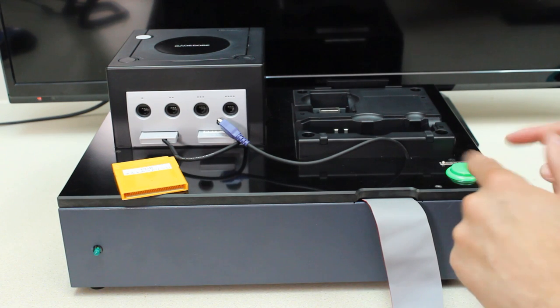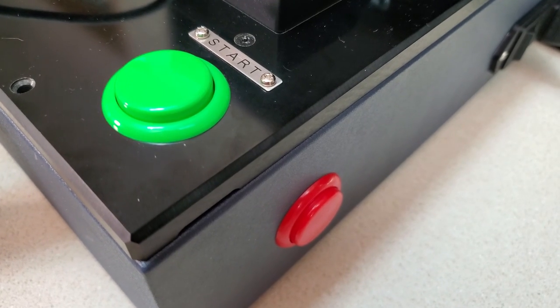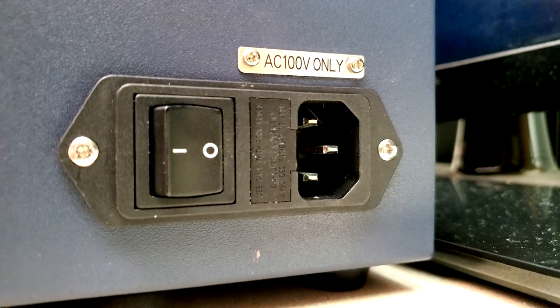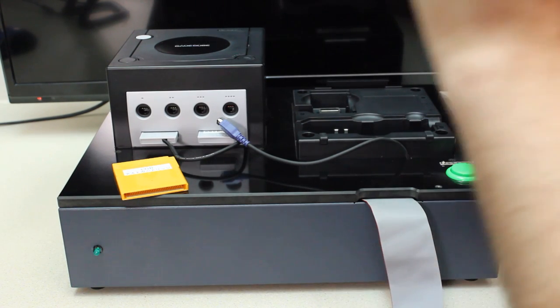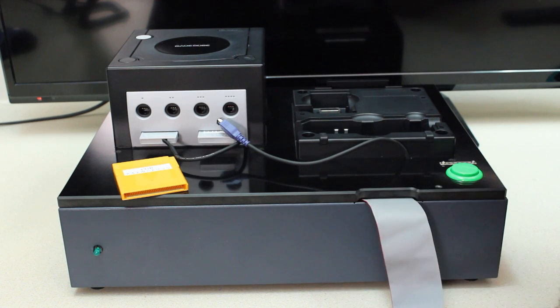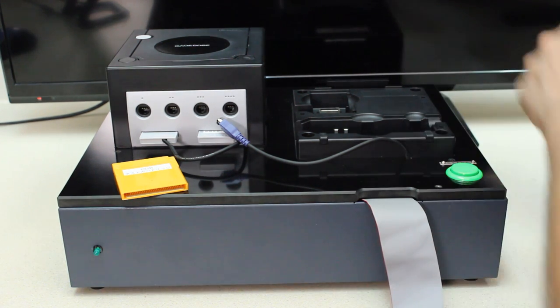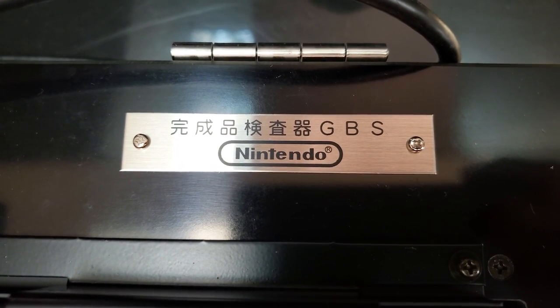Moving on, we have our two arcade style buttons — a green one that says start, a red one, and our power switch on the side. It says AC 100 volts only. That is the Japanese standard; here in the USA we have 120 volts, so I will be utilizing a step-down converter because I don't want to make it explode. On the back there is a little plaque that's screwed in. It says: test machine for complete products. GBS Nintendo.